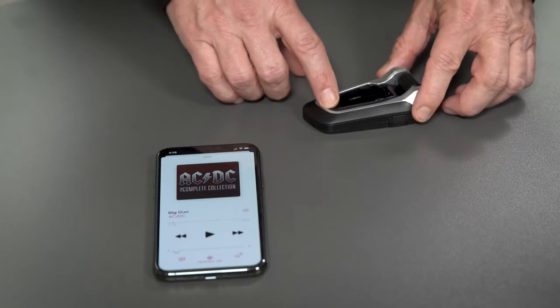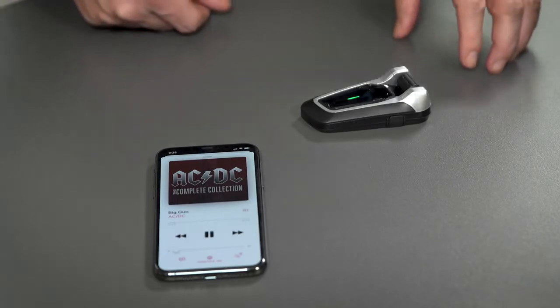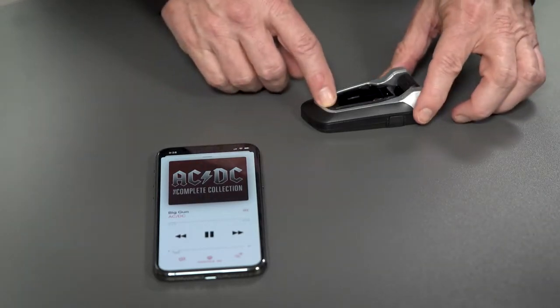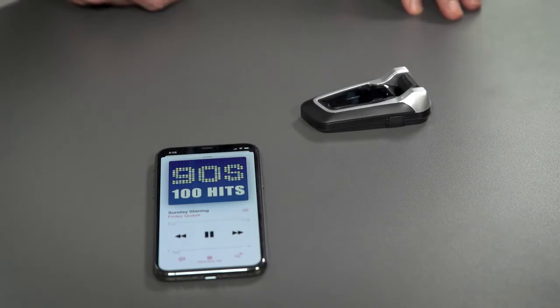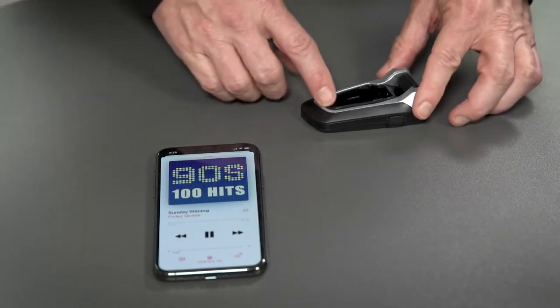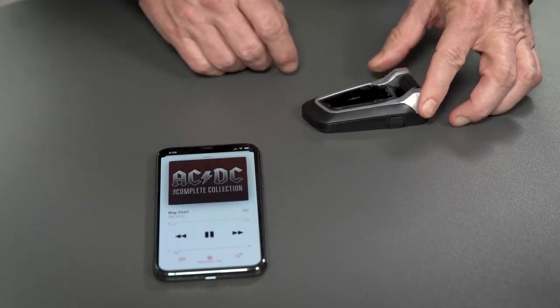Once the phone is connected, simply press the music button once to play your favorite tune. To move to the next song, press the media button again. To move back a song, double tap the button and you'll be moved to the previous song. To stop the music, simply press the back roller. Easy peasy.